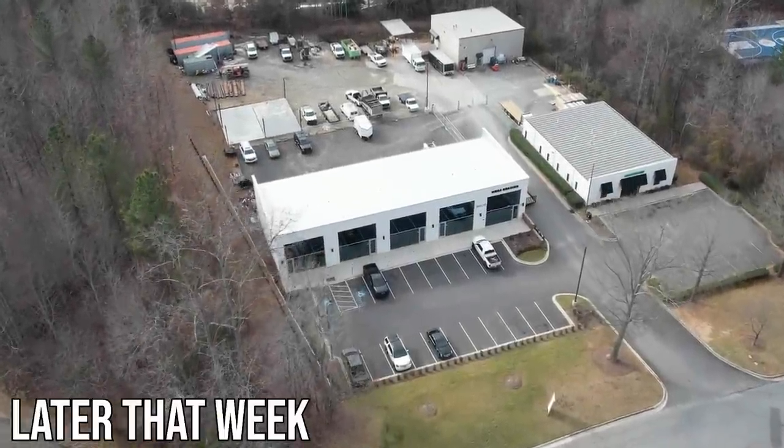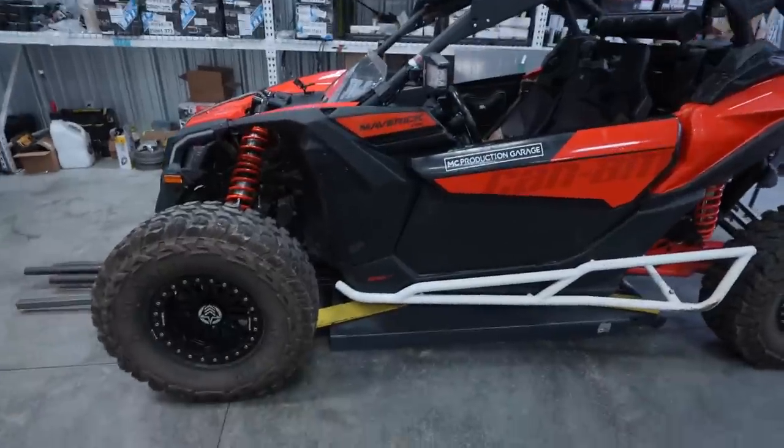It's been a few days, but we have the side-by-side in here and we're gonna get started on the roof nest project today. Hopefully this weekend I'll be able to take it out and use it for the first time. I got this thing all washed up last night. Shout out to Roof Nest for sending this out - it's super sick. I've already used it once but I'm excited to use it on the side-by-side.